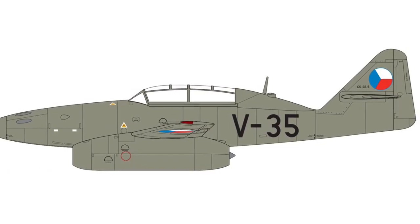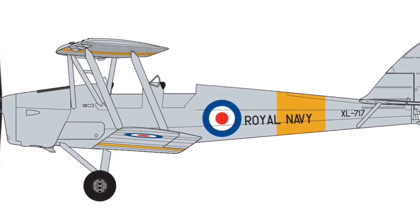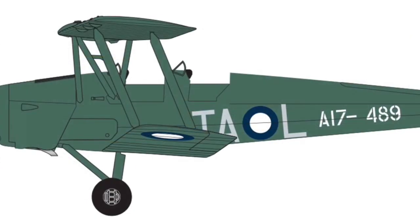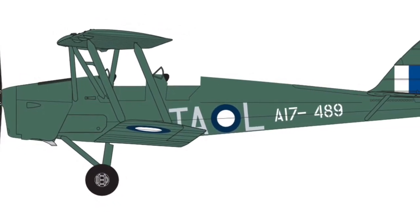They're also releasing a Tiger Moth. I'm hoping this will be a new tool kit — it's an awesome little trainer aircraft, and it's going to come in two different decal options, one of them being Royal Australian Air Force.